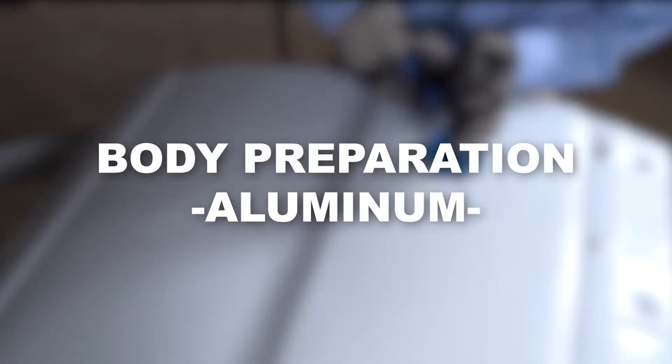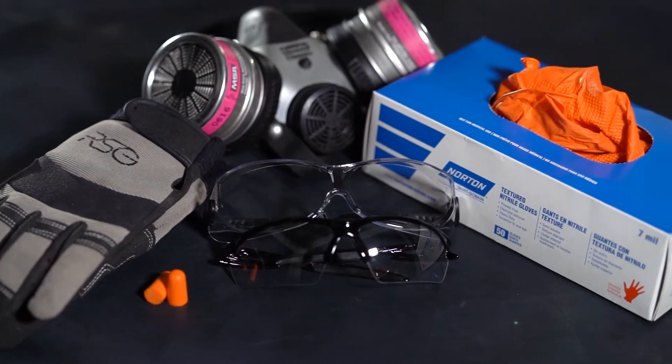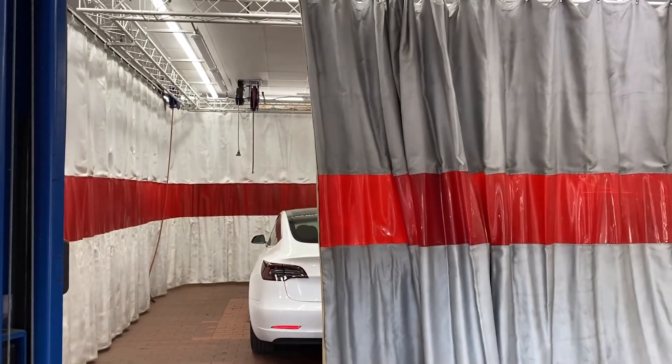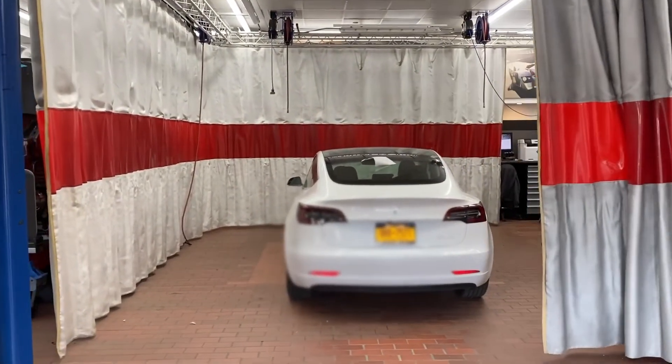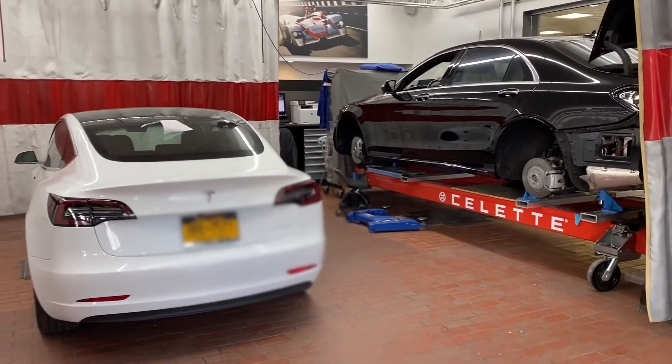This video demonstrates the standard operating procedure for preparing an aluminum body panel for repair. As always, proper safety equipment should be utilized. It is important that all aluminum panel repairs are completed in a controlled area of the collision center and utilize a separate set of aluminum dedicated tools to prevent panel contamination.